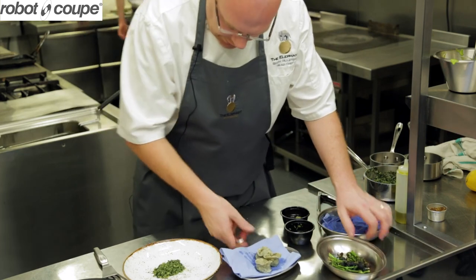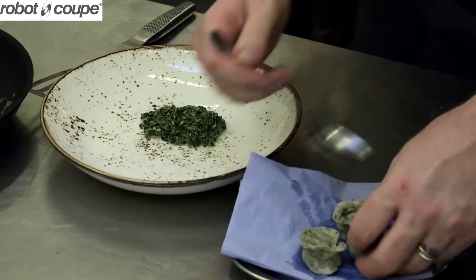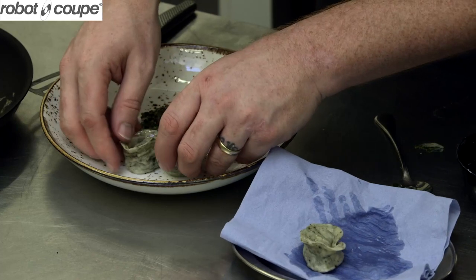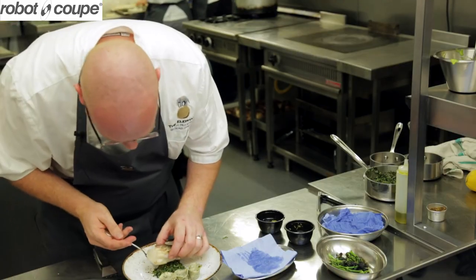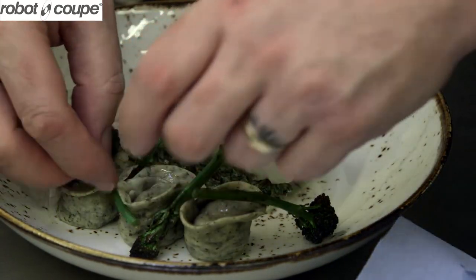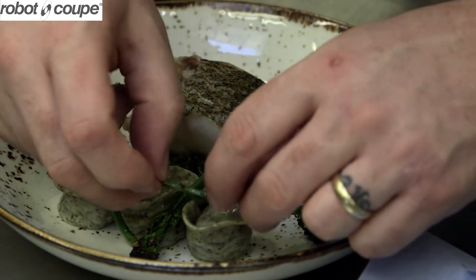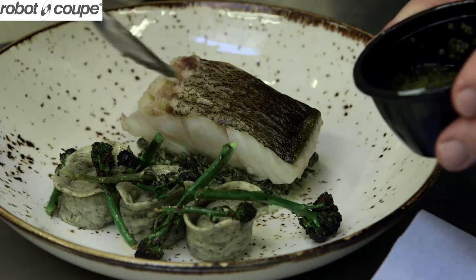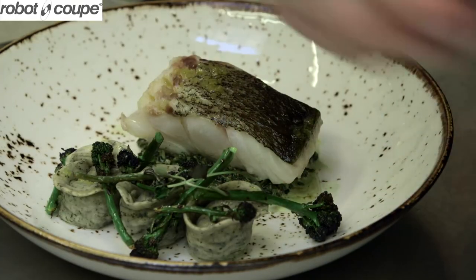The nori tortellinis that we have — a little bit of lemon oil just to dress those. Placing those on the plate. Scray, which is our Norwegian cod. Char-grilled purple sprouting. Just to finish this off, I'm going to finish with a little bit more confit lemon. A couple of pak choi shoots.